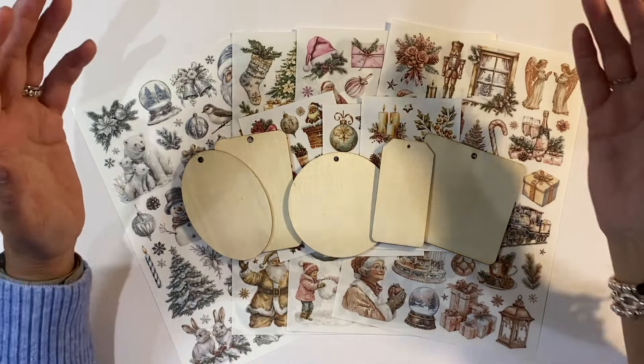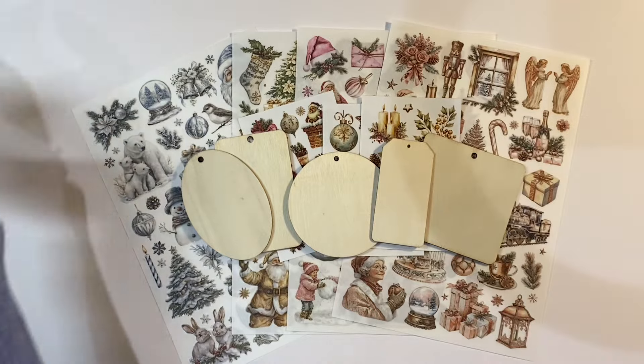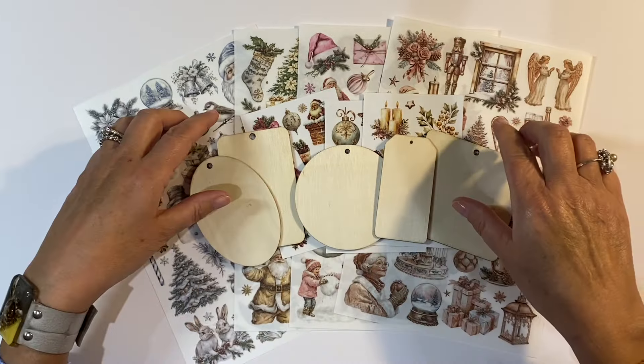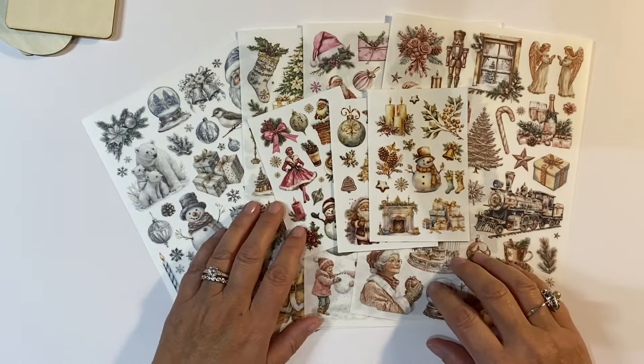Hello everyone, welcome back to part three of my Tapeology Rub-Ons mini-series. Today I want to work with some of the wooden tags that they sent me, so let's just park those out of the way for the time being.